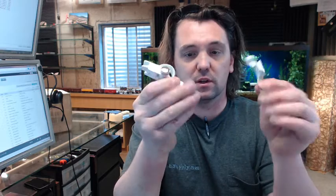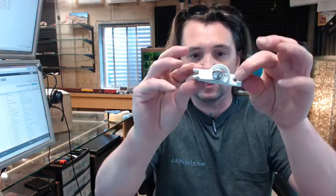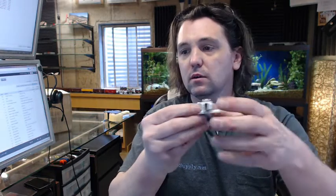The sash lock is comprised of two parts, and of course a bag of screws and a white finish on the head. This is the business end, and this is called a safety tab style sash lock.